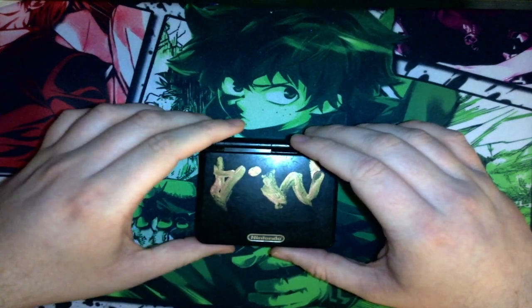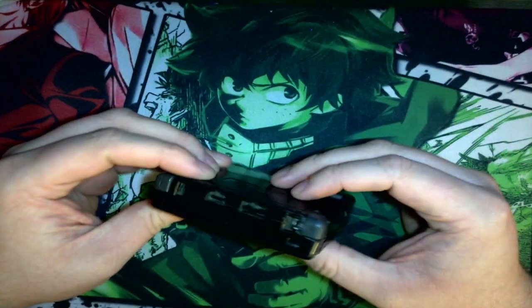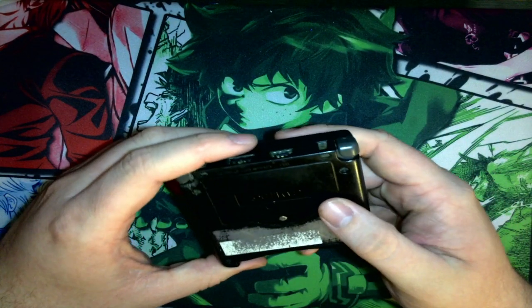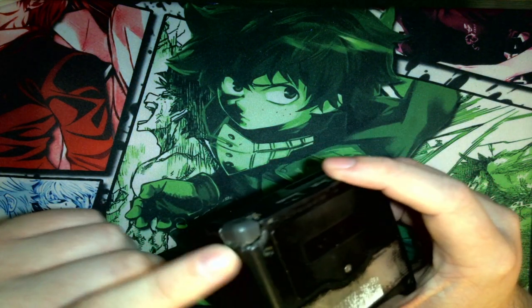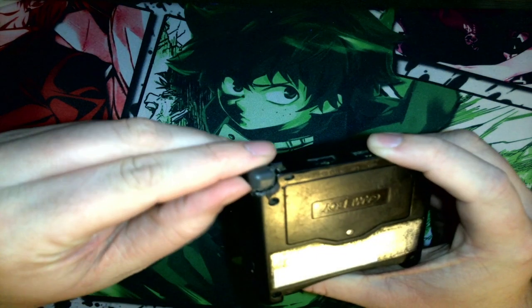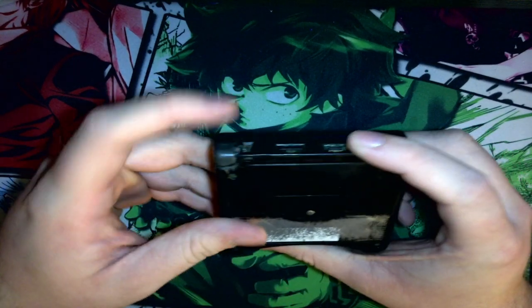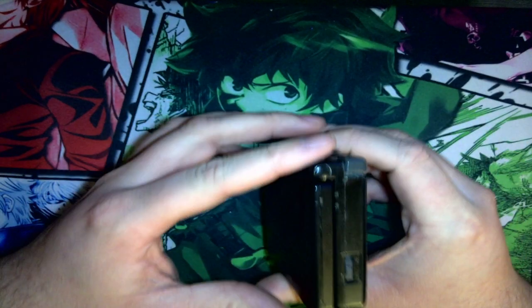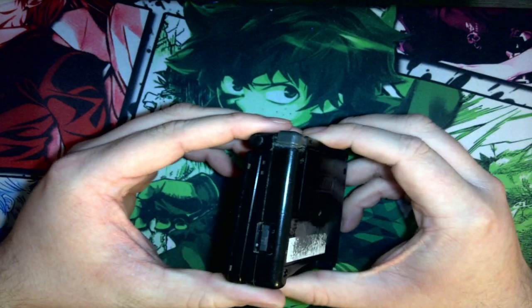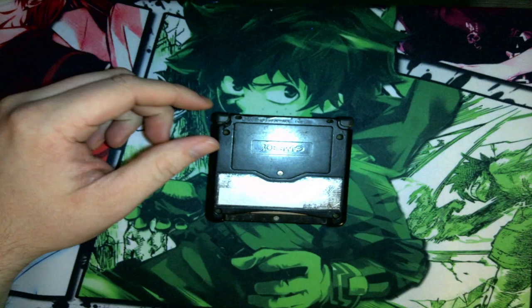Hey everybody, this is my first video like this. I'm going to switch over to this shell — you can see it's kind of damaged right here. My friend used to stick stuff in it and he kind of dug and tore it up a bit, so now it definitely doesn't work. I've never really done a video like this before; a lot of my videos are just gaming, so this is something new for me, testing the waters to see if you guys like it.